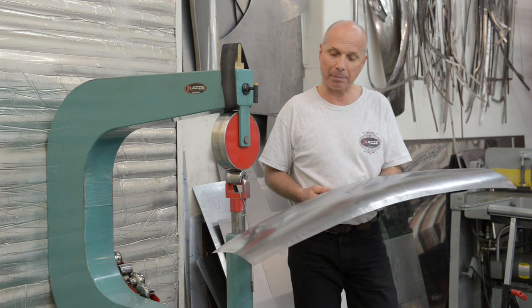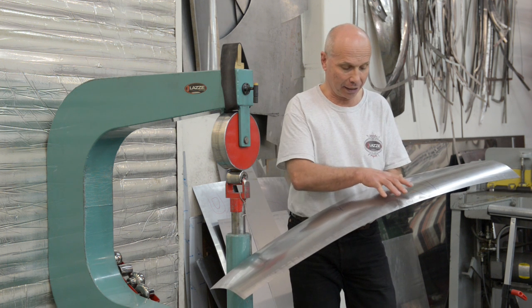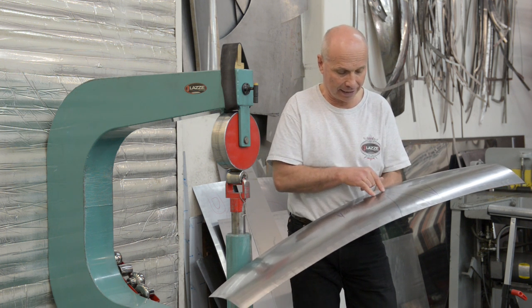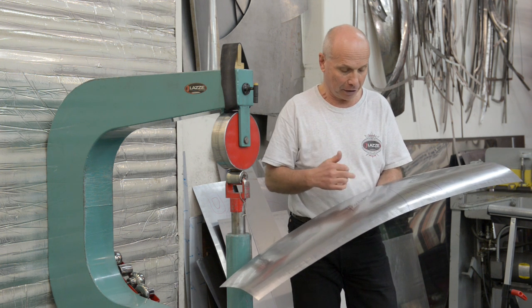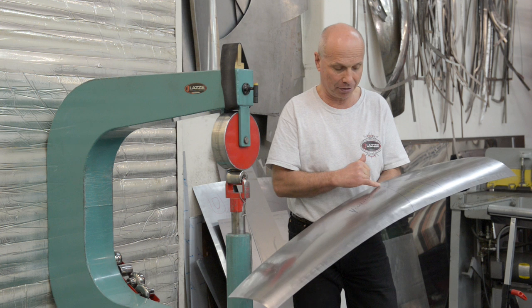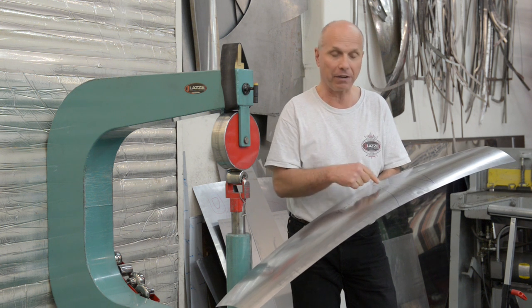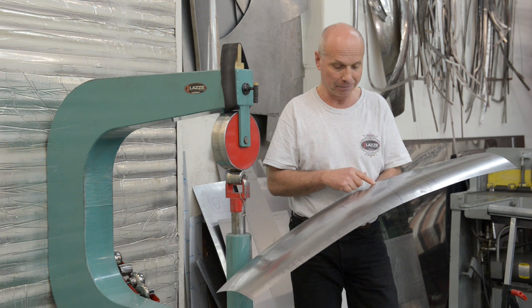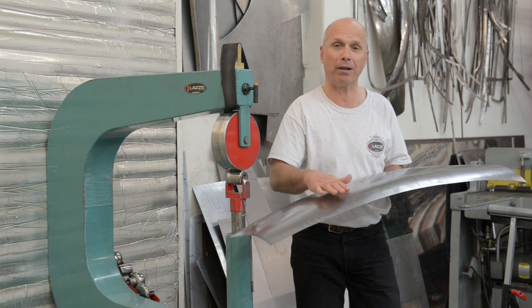When you're making a big panel like this, you have actually two options. You can either shrink it from the edge with more pressure on the edge and less the further in you go. But a big panel like this, it's hard to reach in because the shrinker and stretcher that I have is only five and a half inch deep. And I want this panel to be as smooth as possible.